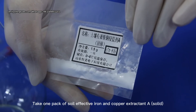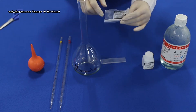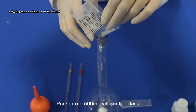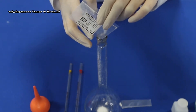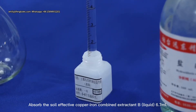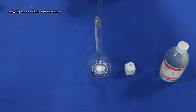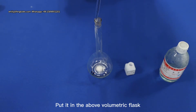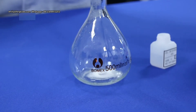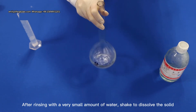Take 1 pack of Soy Leaf Active Iron and Copper Extractant A solid and pour into a 500ml volumetric flask. Absorb 6.7ml of Soy Leaf Active Copper Iron Combined Extractant B liquid and put it in the above volumetric flask. After mixing with a very small amount of water, shake to dissolve the solid.